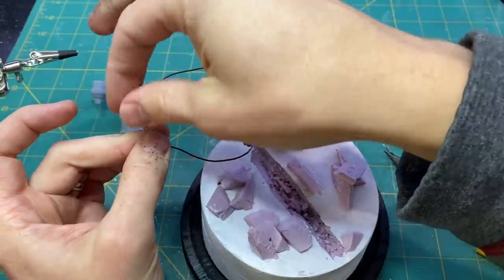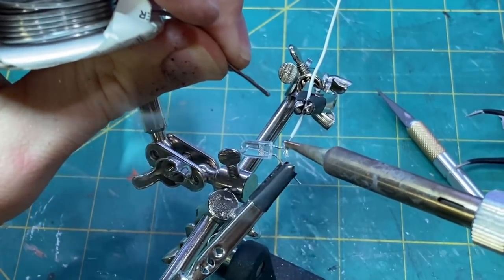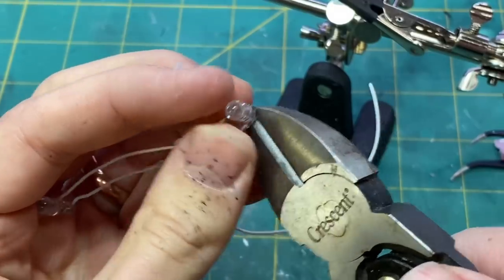I tested my circuit to make sure it was working, soldered the LEDs together in parallel, and added them to the ship.